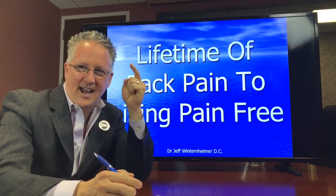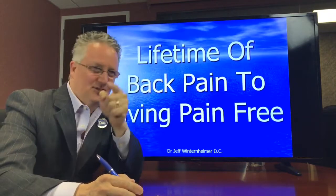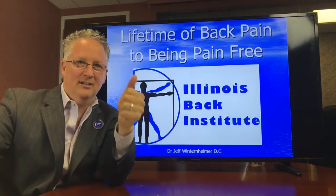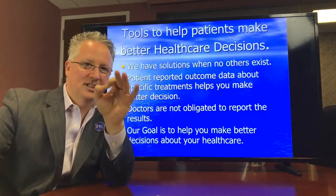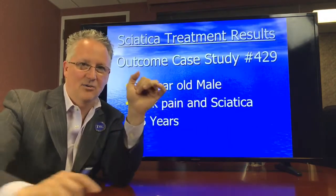Today's Monday and we have a lifetime of back pain to living pain-free just for you. Every Monday we try to do a case study to help you better understand who we are, what we do, and what's capable for you. We are the Illinois Back Institute. Our goal is to give you the tools to help you live a better life without any pain.